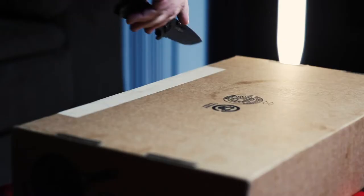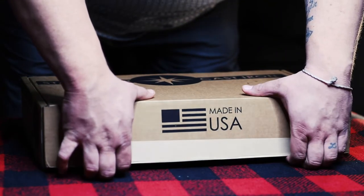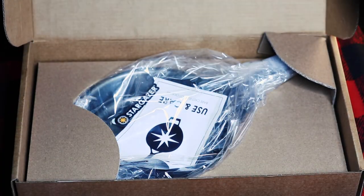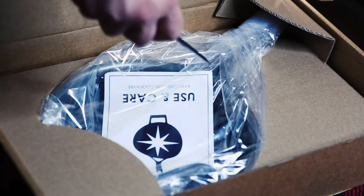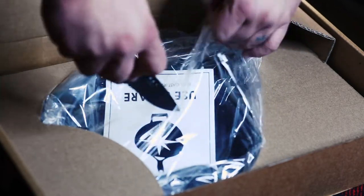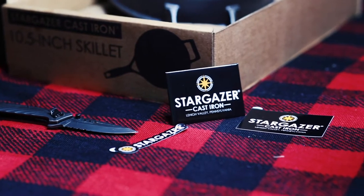For as stout as the packaging is, it's also not confusing. One flip of the box, a slice with a knife, and you're ready to open. I had seen other videos unboxing this piece of cookware that showed it sort of floating around in the box with a puck of seasoning wax tossed in. Let me tell you, those days are gone. The skillet now sits securely in a factory-formed cutout with an extra piece of cardboard securing the handle. The skillet is wrapped in cellophane and has an incredible set of stickers and magnets to go with its care manual.